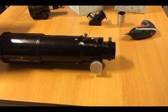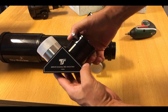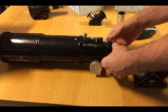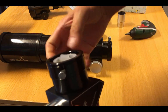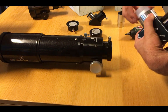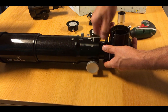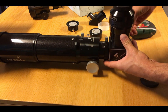What remains now is to fit it with the new 2 inch diagonal, which is also from TS Optics and has 99% reflectivity. After you remove the 1.25 inch adapters, it fits easily into the telescope, and the 24mm eyepiece slips easily into the new diagonal.